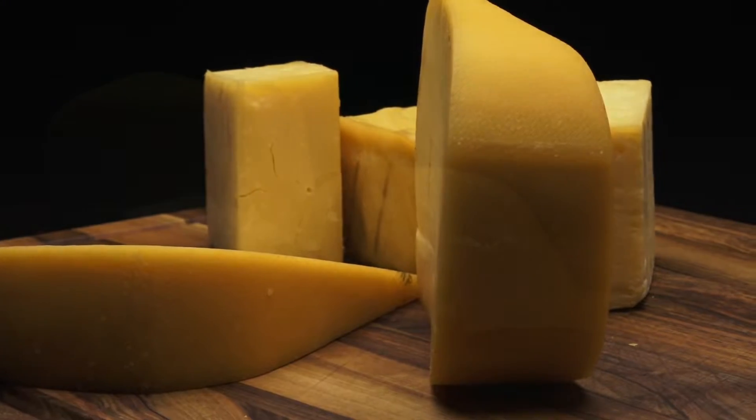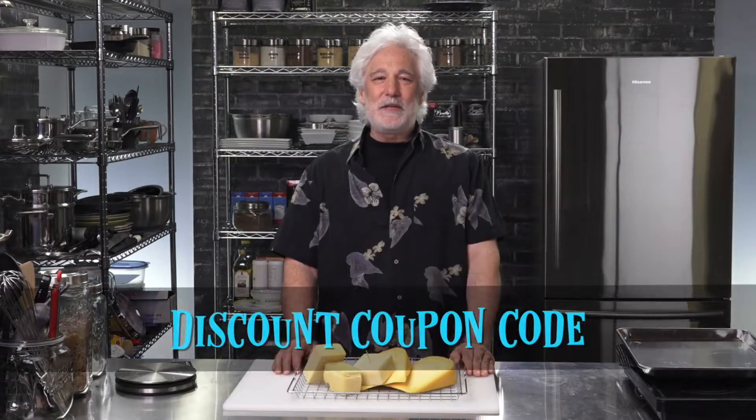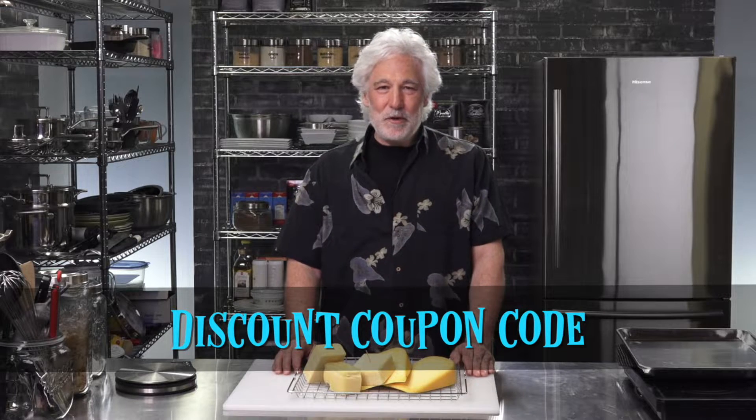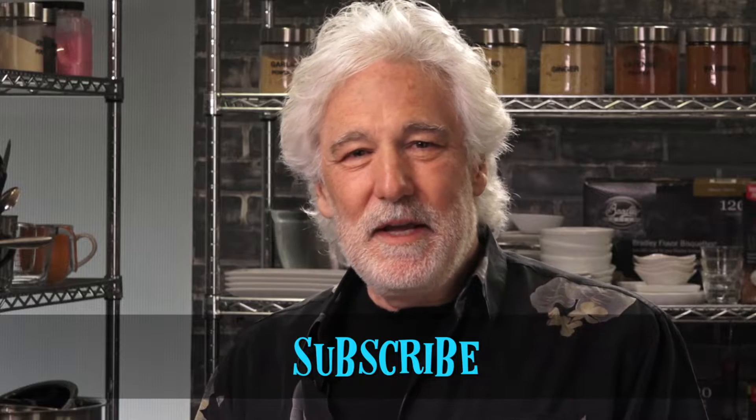It tastes good with a lot of things, from sandwiches to pairing with your favorite red wine. But before we get going here, make sure that you stick around at the very end because we're going to be giving away a discount coupon code for some great deals at BradleySmoker.com. And if you want lots of great ideas for smoked food, make sure that you hit the subscribe button below. We have a channel full of great videos that show you how to smoke all kinds of things, and we'll be pushing out a lot more video in the future, so you want to be on the subscription list for sure.